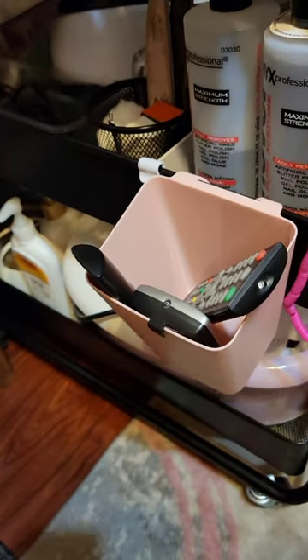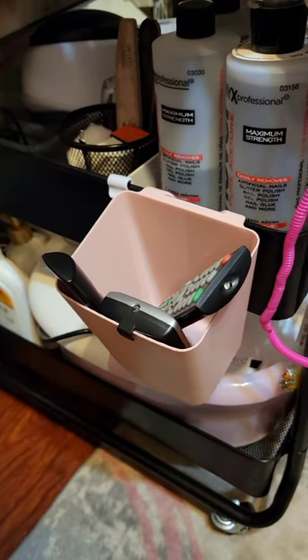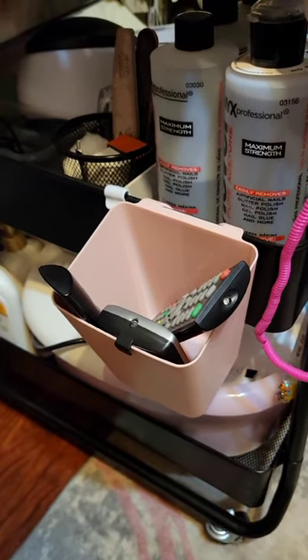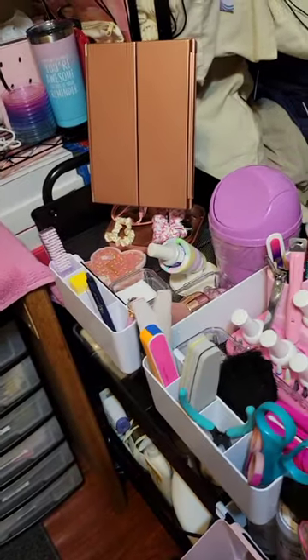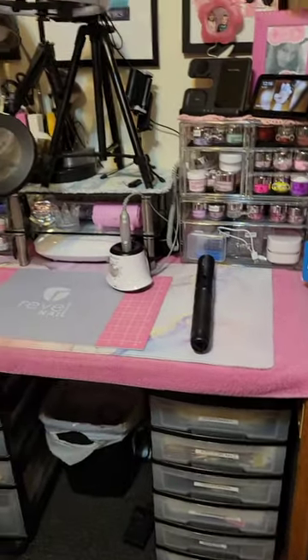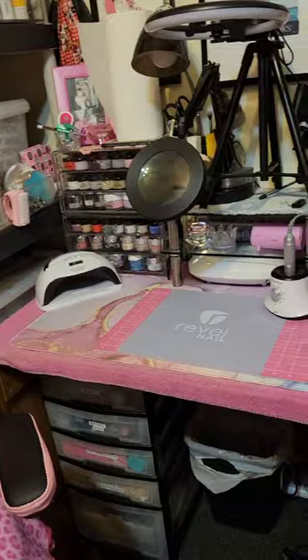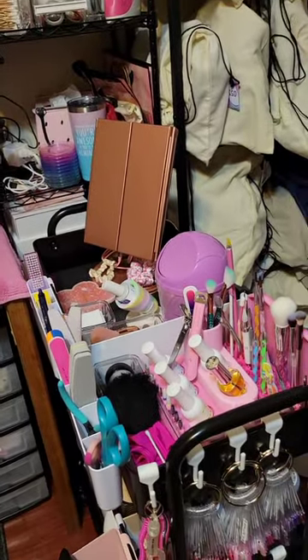You can get the swatch sticks from Amazon — I think it's a pack of six. I just put my TV remote and my family remote in it as well. It basically sits right here next to my desk so it's easy to access, use, and move around as needed.